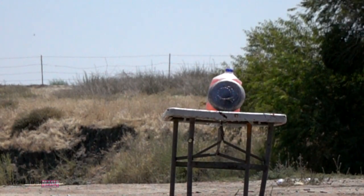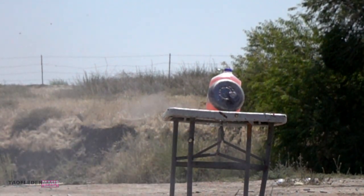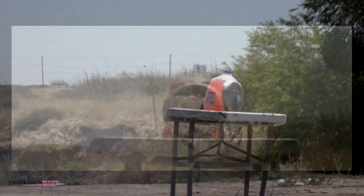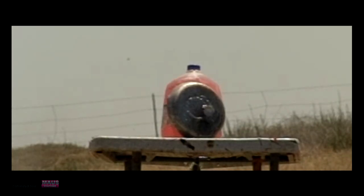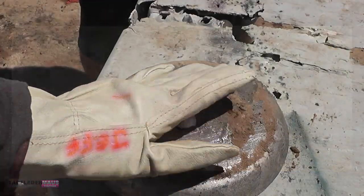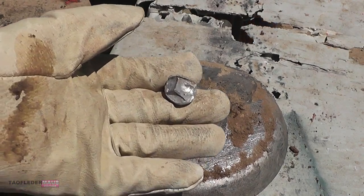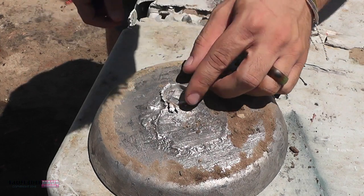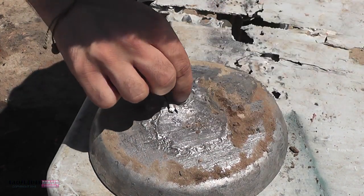Now you've probably seen the experiment where you take a string, tie it on a wooden ruler, and spin it through the air and it makes a sound. That's kind of what's going on here. The slug hit the lead plate, flattened out, and spun at a high rate, making that sound. But it really wasn't flying very fast — in fact I was able to track it and see where it landed. Mushroomed out a bit. Seems to be somewhat accurate, amazingly.